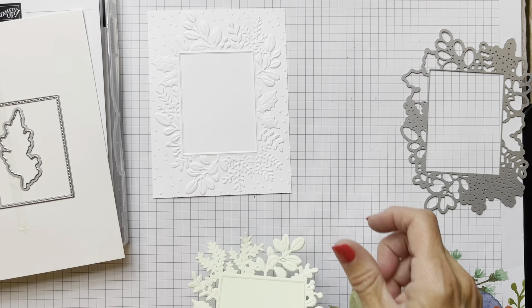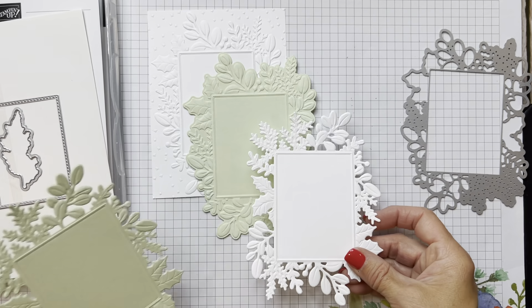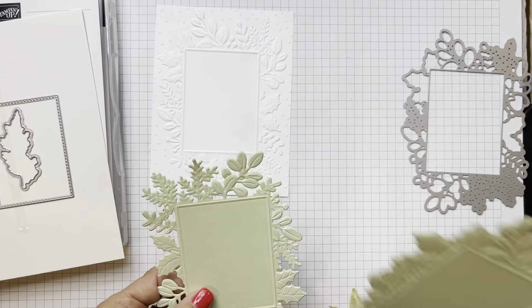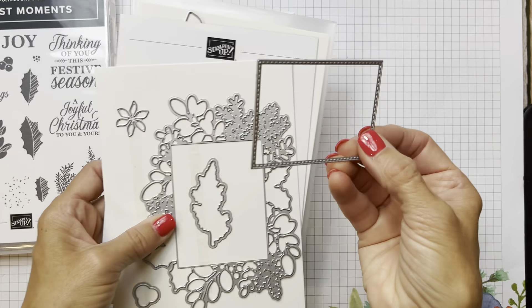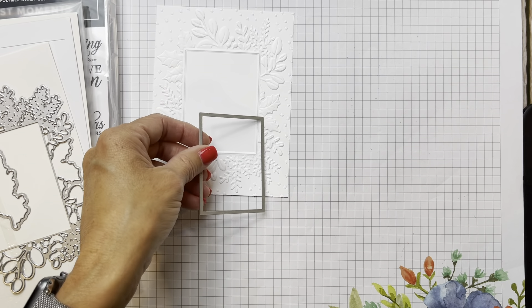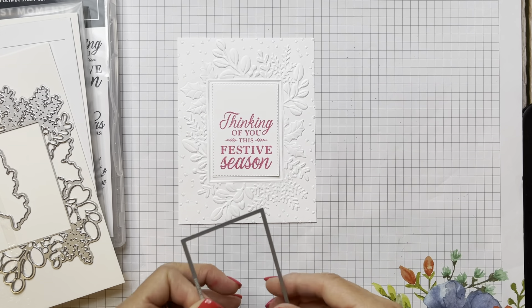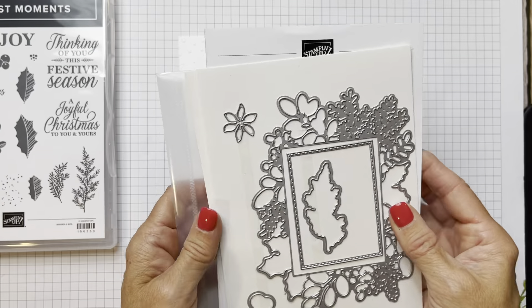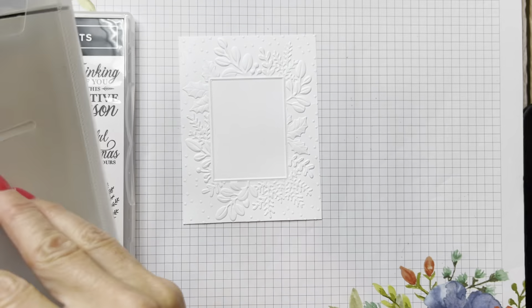So look at this: you can make a card with the embossed panel, you can make a card with just the big die cut and embossed piece, and then you can also make a card with the piece that's die cut out with the intricate die. I'm going to put the dies away so they don't get lost because there are a lot of them.